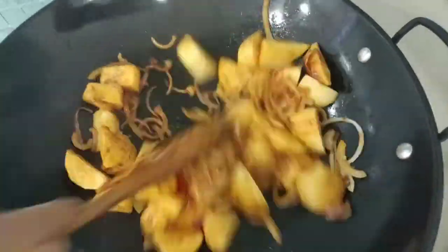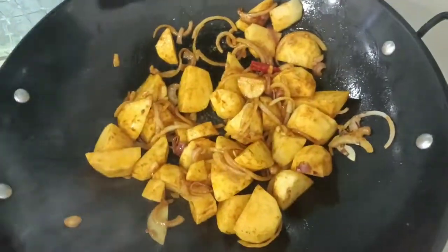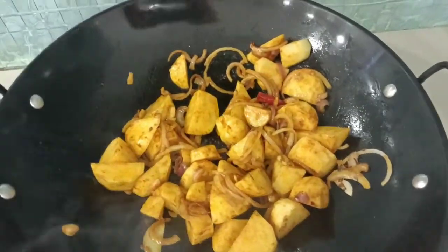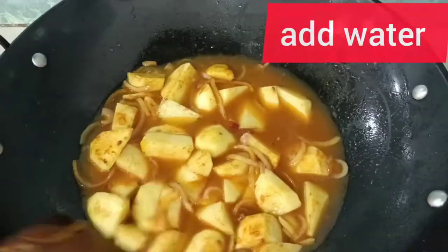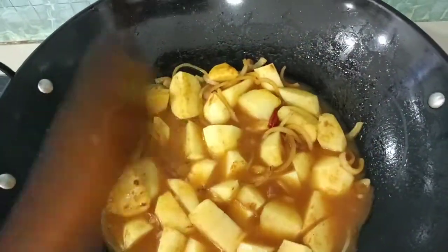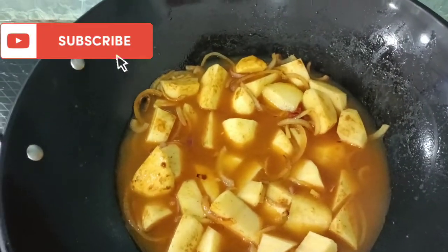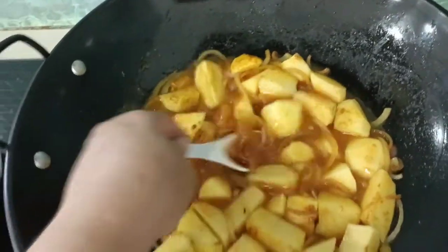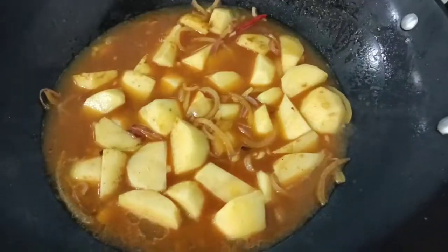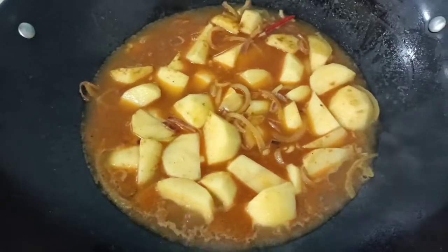First I'll cook my vegetarian stir-fry vegetable. We're gonna add our water. Let it simmer for a while. We leave it to boil, then after, halfway it cools.